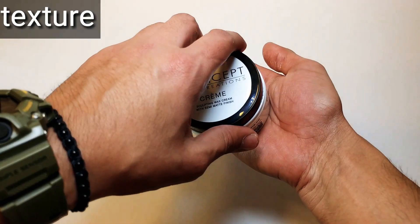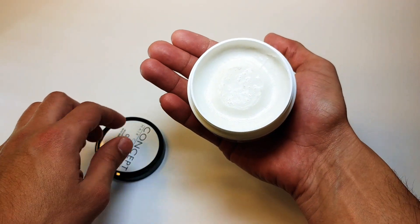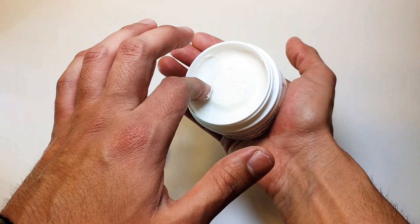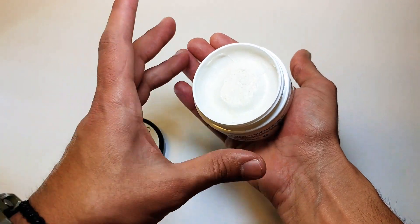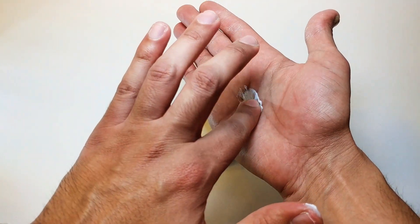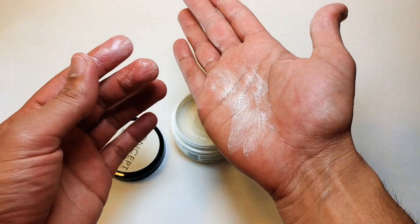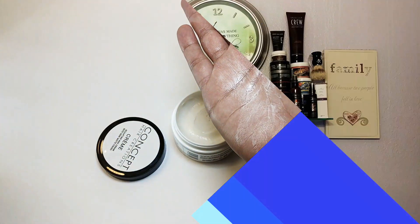Alright everyone, let's go ahead and take a look at the texture. As you can see, it does look just like a cream, but this first layer on the top right there is actually pretty hard and it does take a little bit of a push to get out. But once you get to the sides and break this first top layer, it's really smooth and simple to get out. It looks exactly what it says — it's a cream, it's actually very soft and very easy to break up. Just breaks up easily, emulsifies with ease, and disappears on touch.